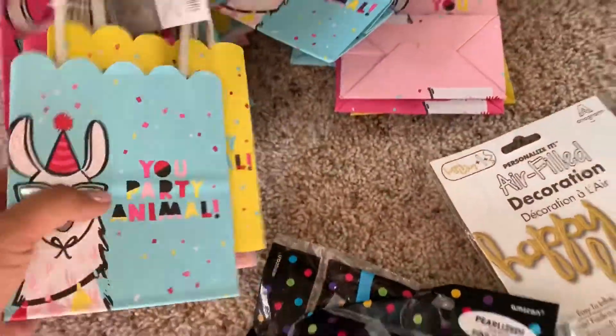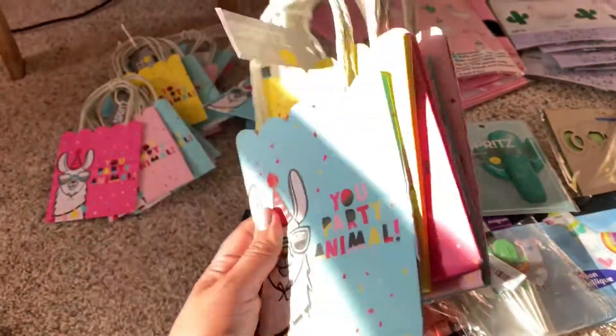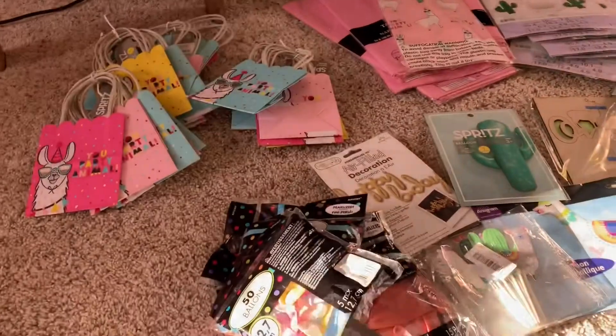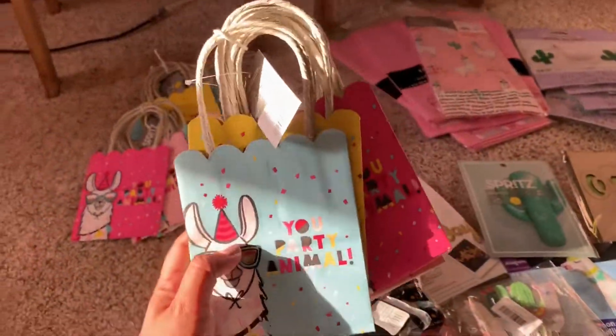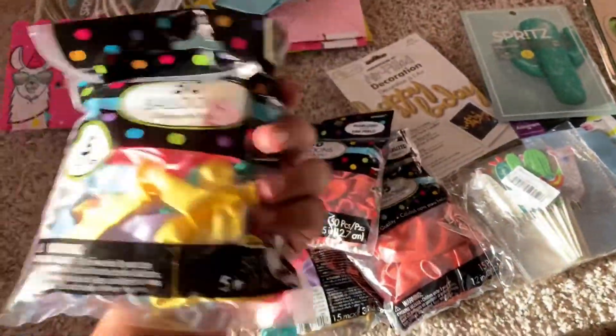First off, I got these at Target — there are six of them for three dollars. I thought it would be cute for the candy bags for the kids. And then I also got these balloons — I'm trying to do an art.